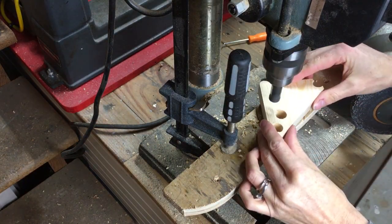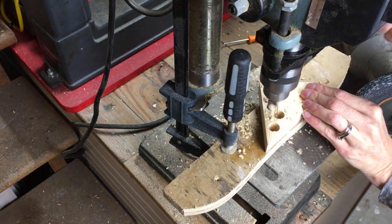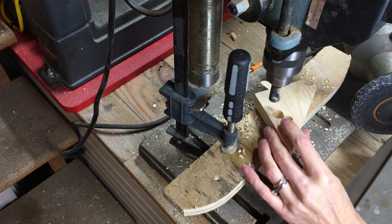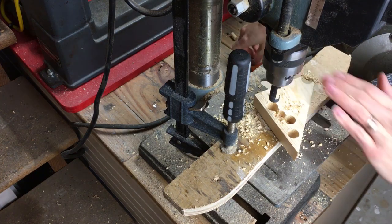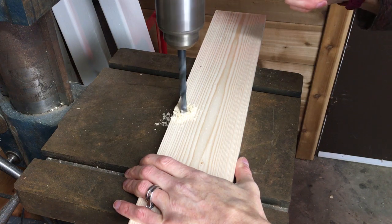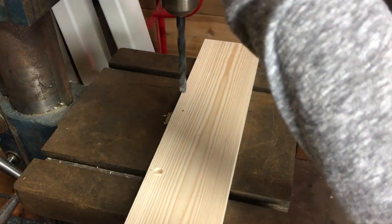Using the drill press and a plug cutter, I made plugs out of a piece of scrap wood. Using the drill press and a 3/8 inch drill bit, I drilled halfway through the board to recess the screw head.